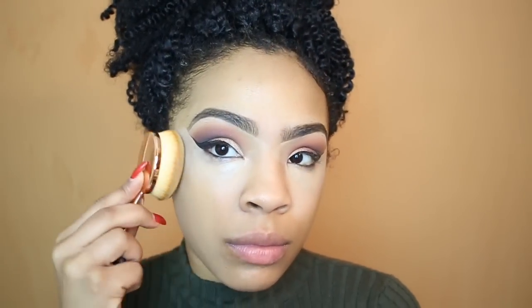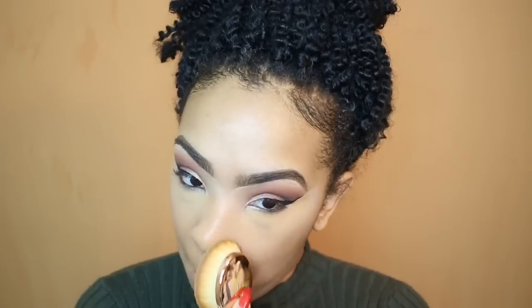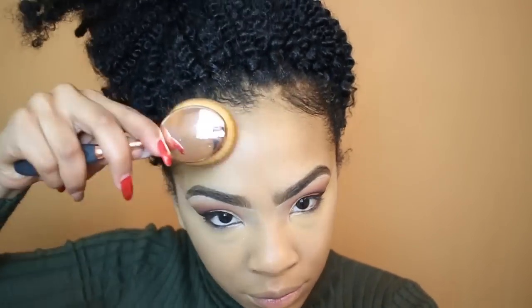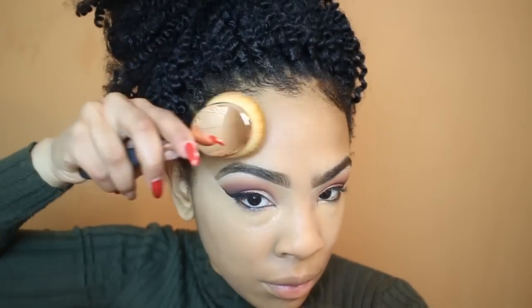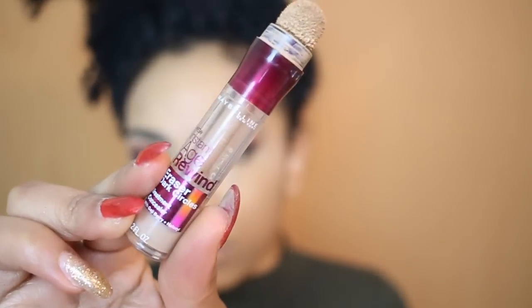To cover up the discoloration under my eyes, I'm going to take that same concealer and place a little bit under my eyes, which is also going to give me a little highlight. I don't have to do this if you don't have darkness under your eyes, but I want a full coverage glam today. Now I'm taking my foundation — it will be listed down below in the description box. After blending in my foundation, I'm moving on to my concealer. These brushes I'm using are from Beauty Forever; I'll have a link below. They are like a dupe for the artist brushes.